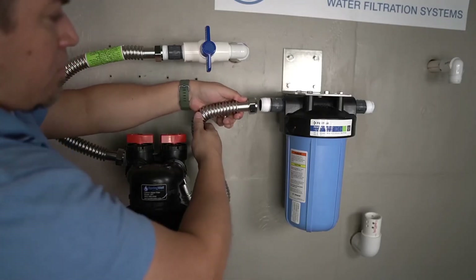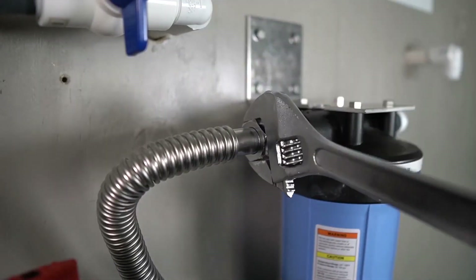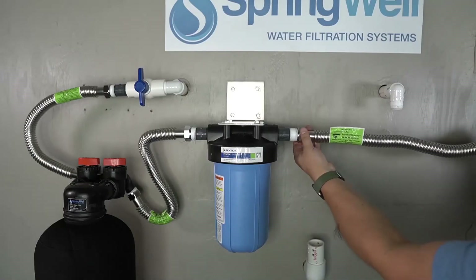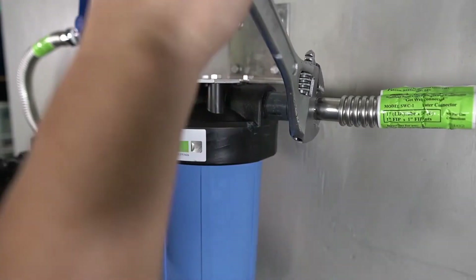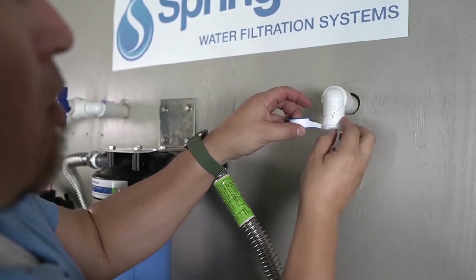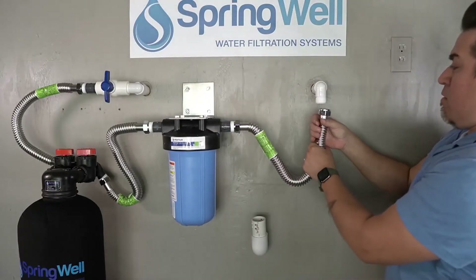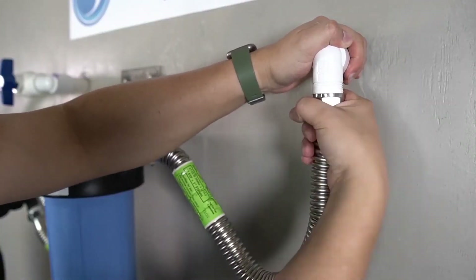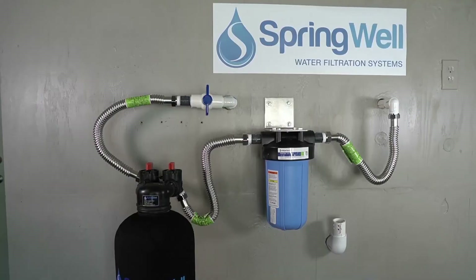That corrugated water connector will now be routed to the inflowing side of the sediment filter. Go ahead and thread the connection and then verify that it is fully tightened. A corrugated water connector will now be added to the outflow side of the sediment filter. Go ahead and thread the connection and verify that it is fully tightened. Use plumber's tape to prep the threaded adapter on the other end of the pre-plumb. Connect the corrugated water connector from the outgoing side of the sediment filter to the other end of the pre-plumb. Thread it by hand and verify that it is fully tightened.